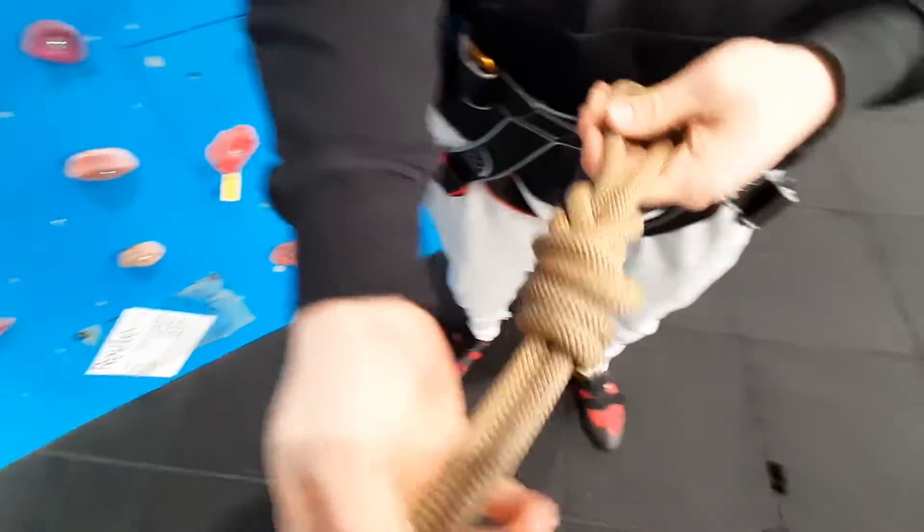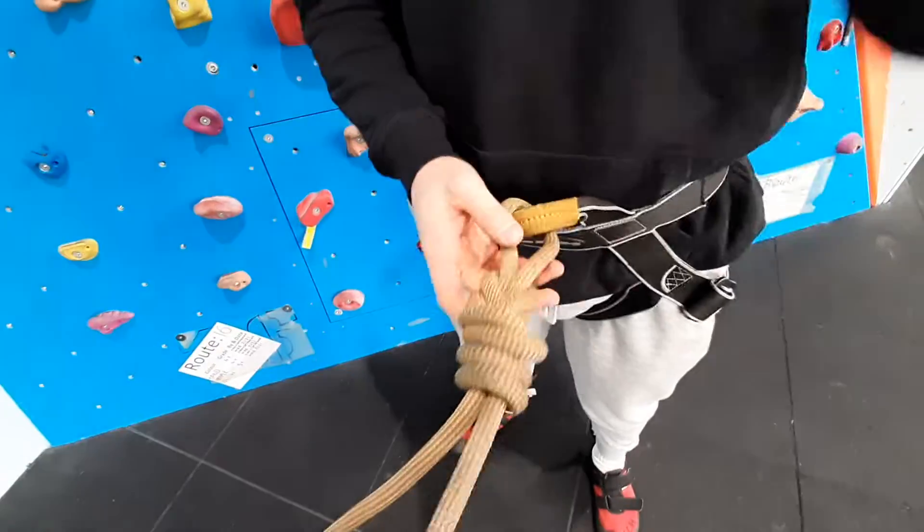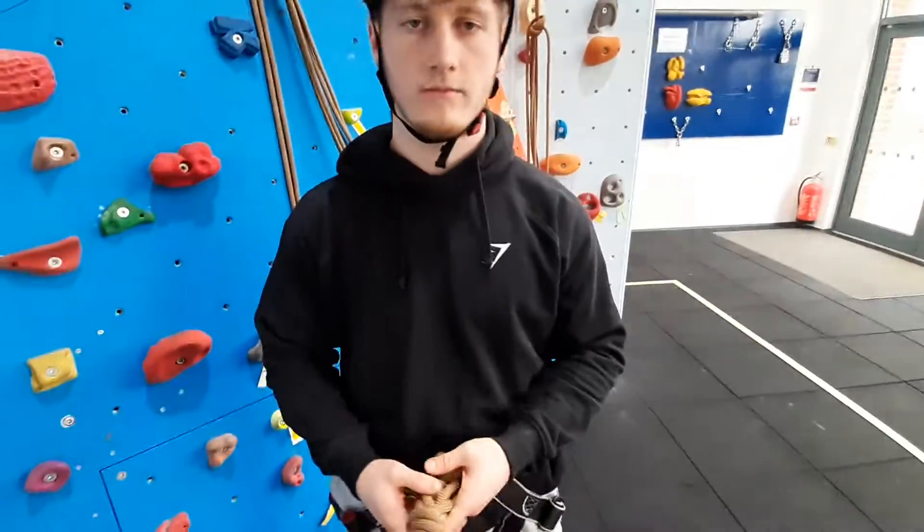Like such. And the double-stopper knot is there to support the figure of eight if it becomes slippy or comes untangled.